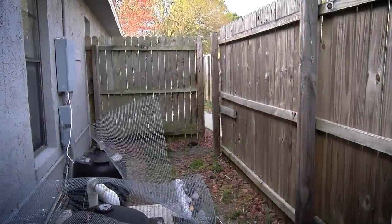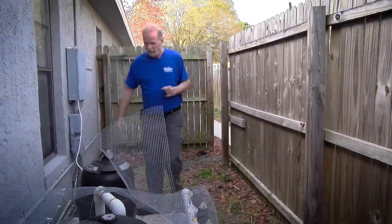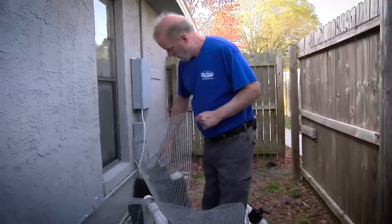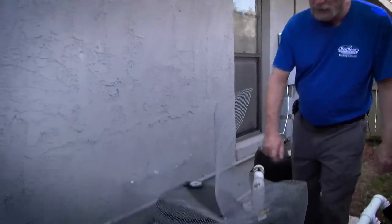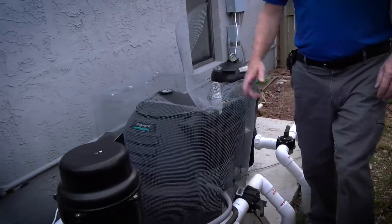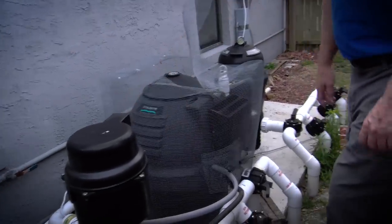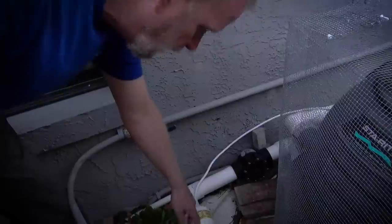Now we're going to go check the pool equipment. This pool has just about everything: your cartridge filter, your pump, a pool heater, a blower for the spa. This is a salt pool — this right here is your salt cell. The nice thing about a salt pool is you don't have to use chlorine. They're a little expensive up front but in the long run they save you money.